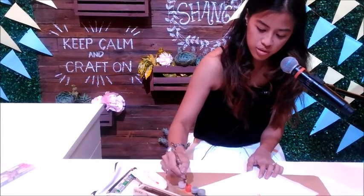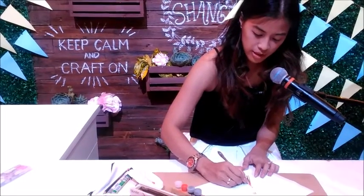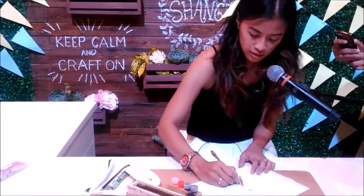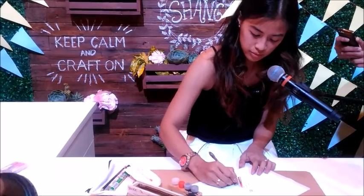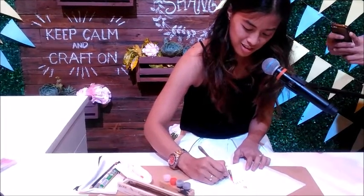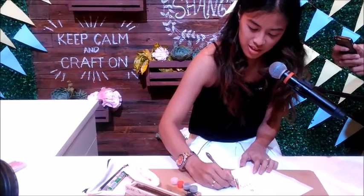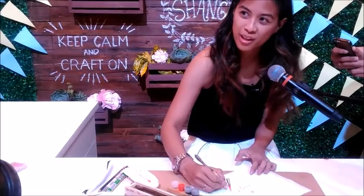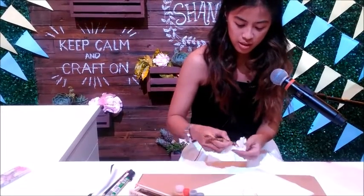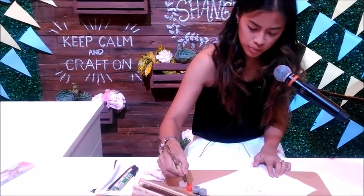Keep going down, then going up. It is a study of when you release the pressure on the nib — that takes a lot of time and effort. So once you get the control of the nib, then you are able to write more consistently.